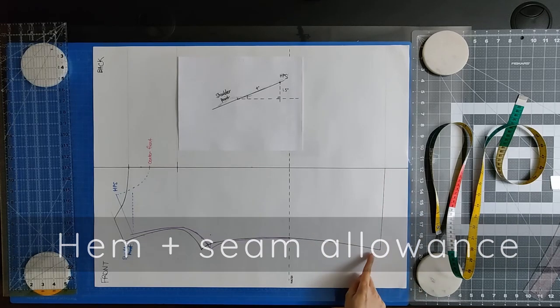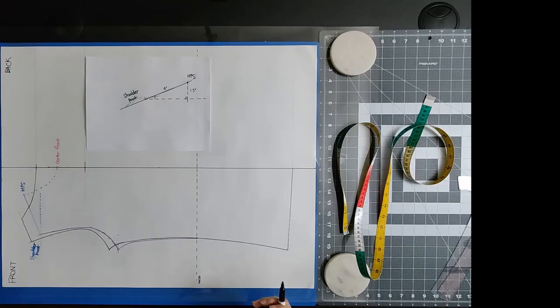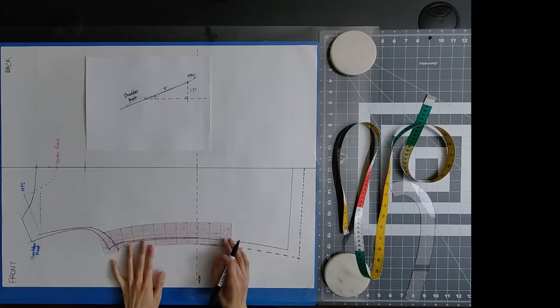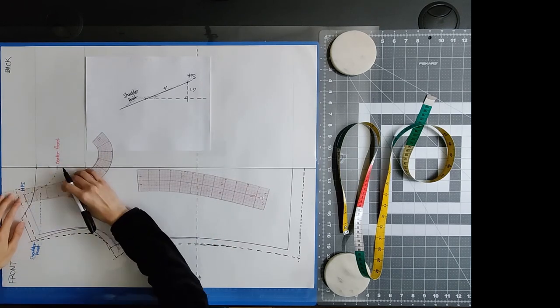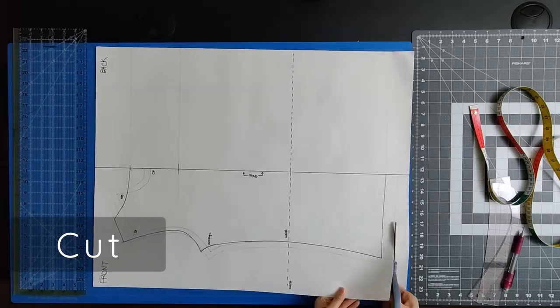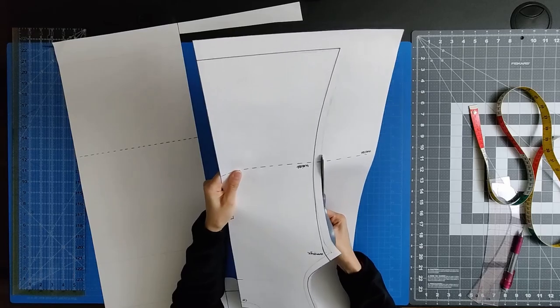Working around that fold line, we're going to add the hem at the bottom of the top and then the seam allowance on the sides, at the armhole, at the shoulder, and at the neckline. I've used a 1 inch hem at the bottom and a 0.5 inch seam allowance. Use your paper scissors to cut out your pattern along that fold line and the hems and seam allowances.